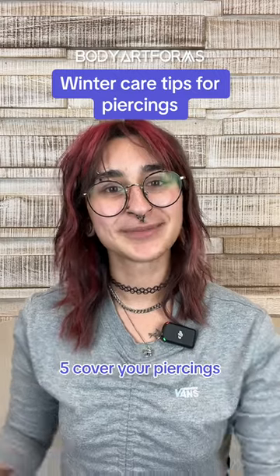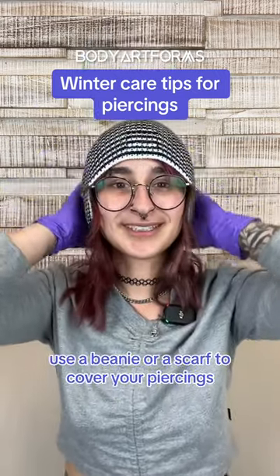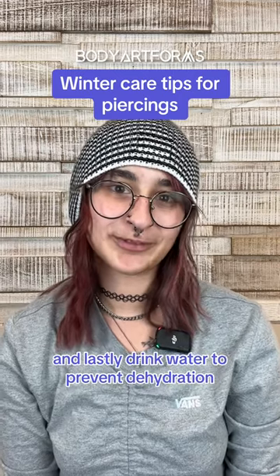Five, cover your piercings. Use a beanie or a scarf to cover your piercings. And lastly, drink water to prevent dehydration.